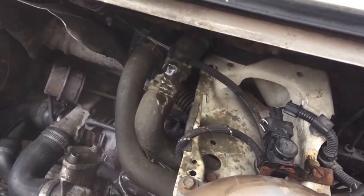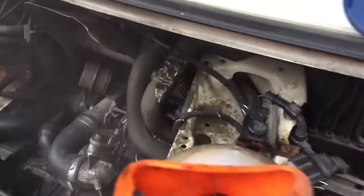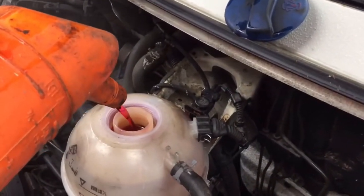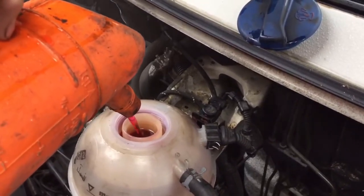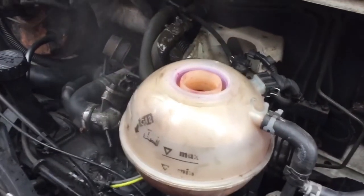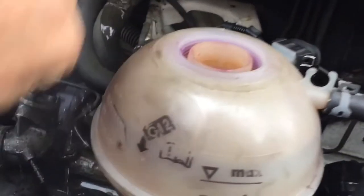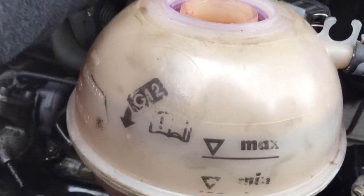We're only putting a litre in now because we did top it up the other day. It'll settle down to the maximum level shortly.